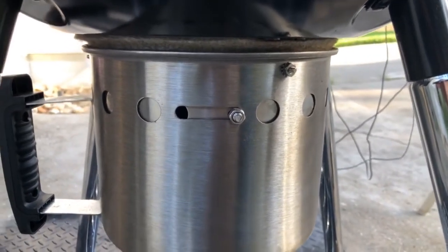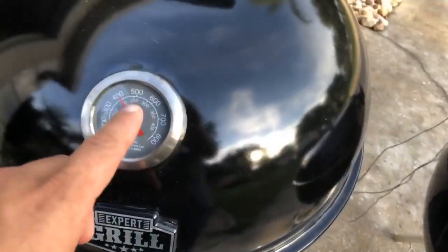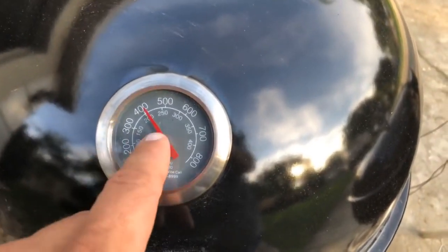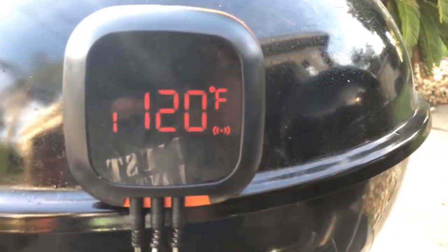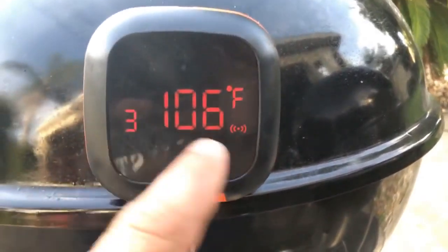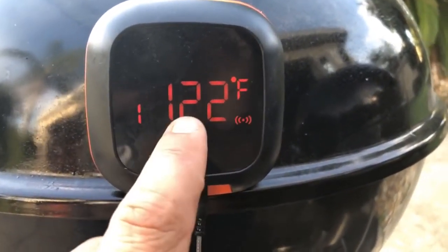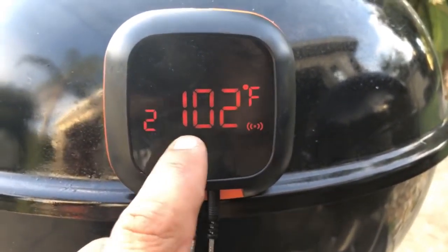Right here above the coals the thermometer is reading 400°F, but I have my Inkbird probe and it's showing the internal temperature of the steaks is 106°F on both probes — so there we go.